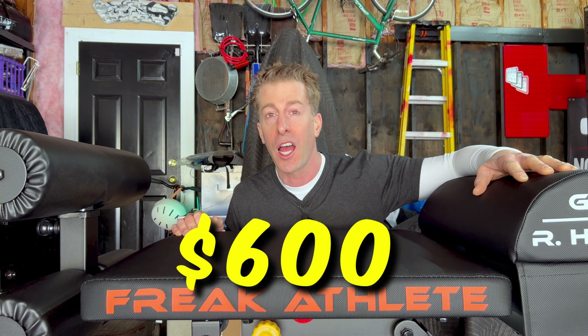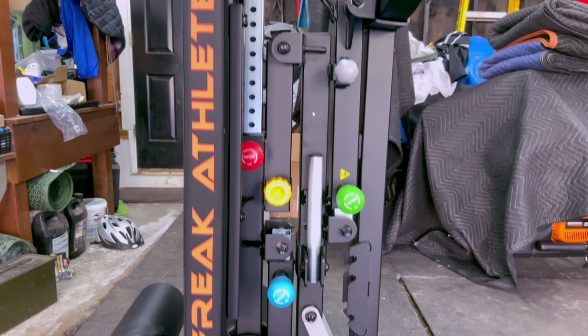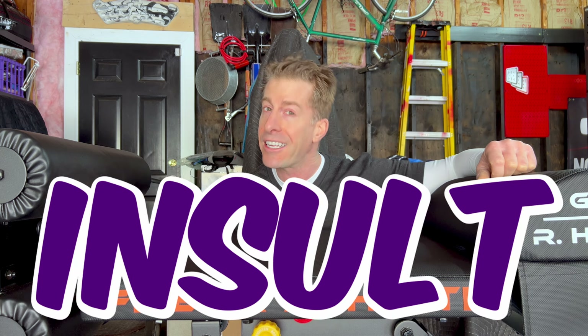Rude awakening coming up! The cost. This thing comes in at $600. Keep in mind, that's with my code NOFATE247, or $650 if you don't like saving money. And I don't care how bad inflation has been over the years, six C-notes is quite a chunk of change. To add insult to injury, and frankly a direct attack on my cheap moral fibers, they charge shipping - which, if you live in Massachusetts, will run you an additional $92.